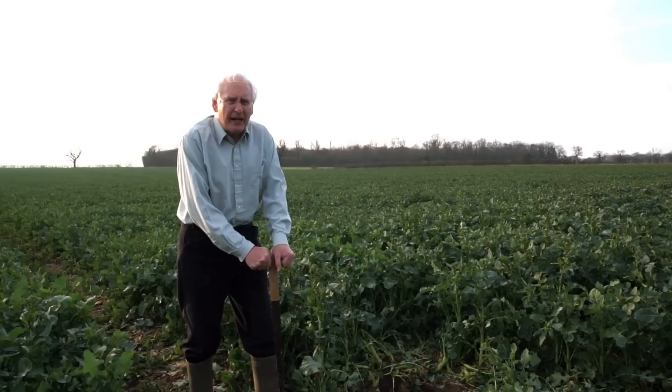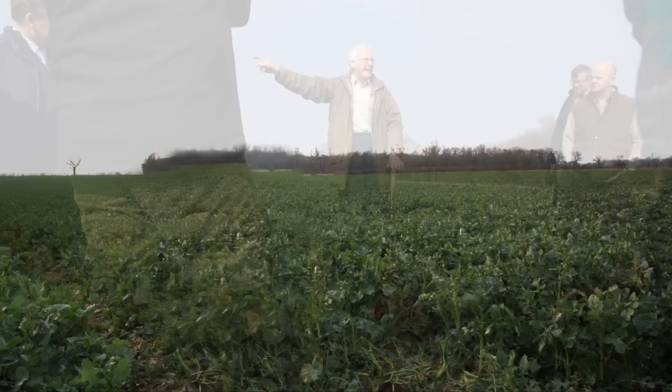I'm Selwyn Richardson. I'm a soil scientist with ADAS. I've got 40 or more years experience behind me of working in the field as a soil scientist.